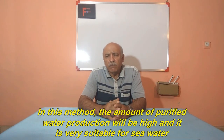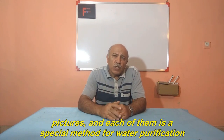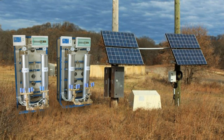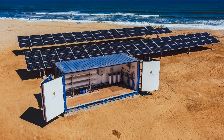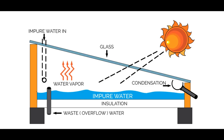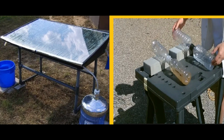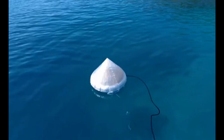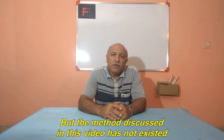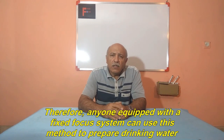In this method, the amount of purified water production will be high and it is very suitable for seawater. I have prepared a series of methods for you in the form of pictures, each a special method for water purification. However, the method discussed in this video has not existed until now, because the distilled water tank is in focus and is fixed. Therefore, anyone equipped with a fixed focus system can use this method to prepare drinking water.